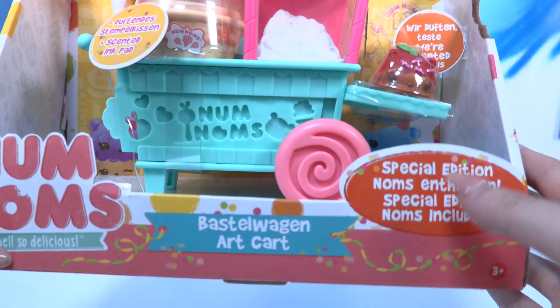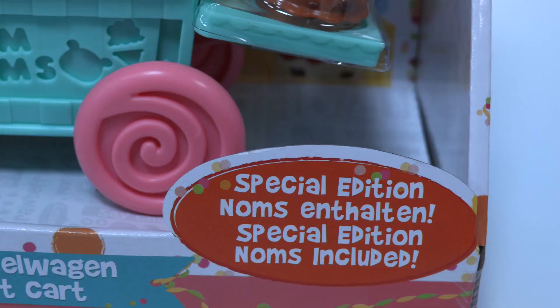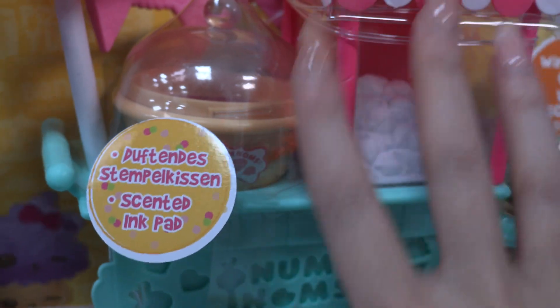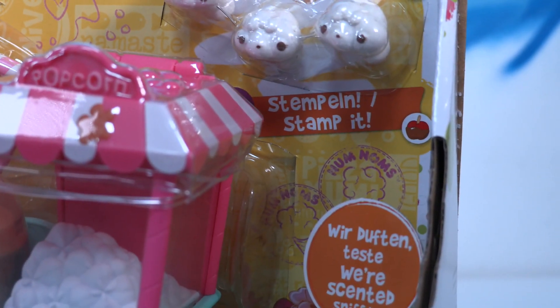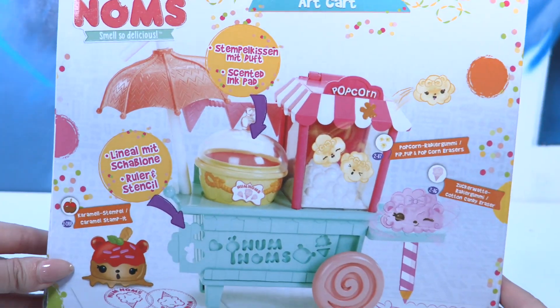Today we also have the Num Noms Art Cart, but it actually looks like a popcorn machine. It has some special edition Num Noms included and it's very scented — let's smell it. It's like caramel apple or something, that's delicious! You can doodle it, erase it, and stamp it. Are you ready to open it up and check every little detail out? Let's do it!